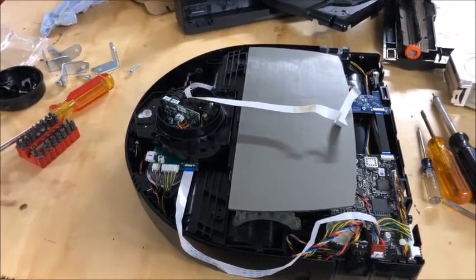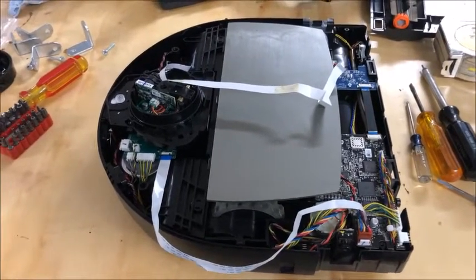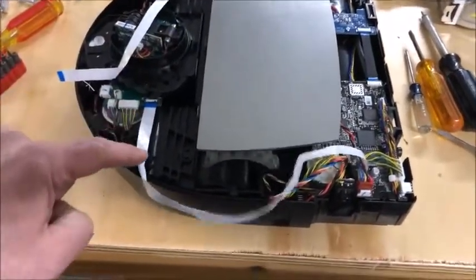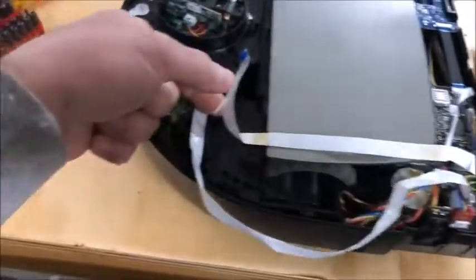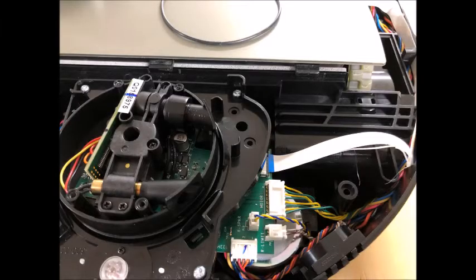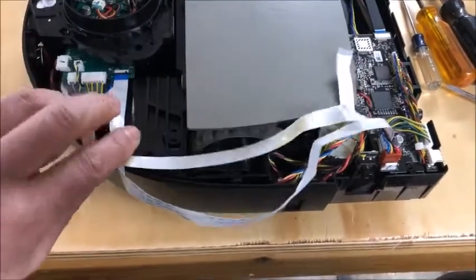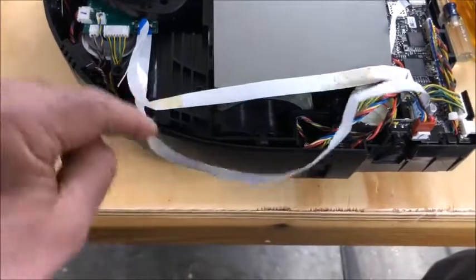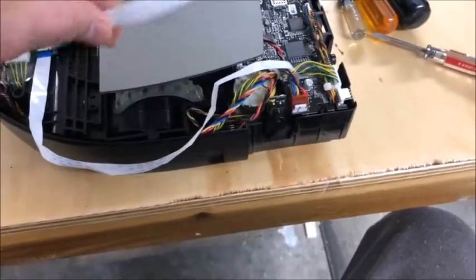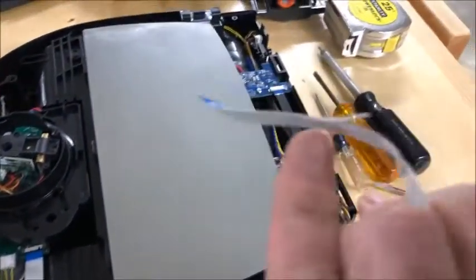Unfortunately, the latest issue is that the vacuum comes out, tries three times to go and clean, and then goes back to its base with some error. So I opened it up and I found that this ribbon cable, which goes right here, was broken — it's snapped open. You can see that it was taped to keep it stuck to the side wall, folded neatly, and it was broken right there.